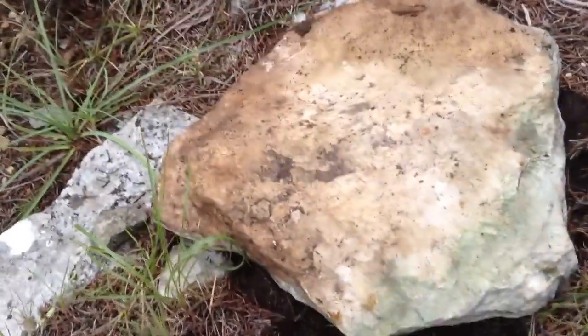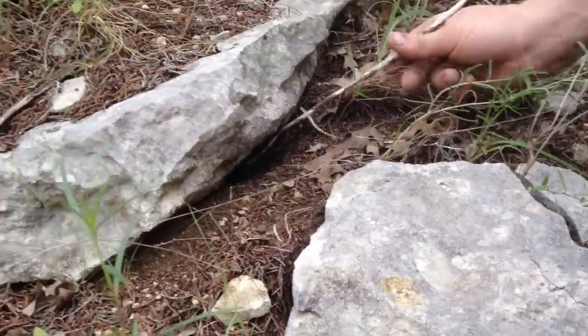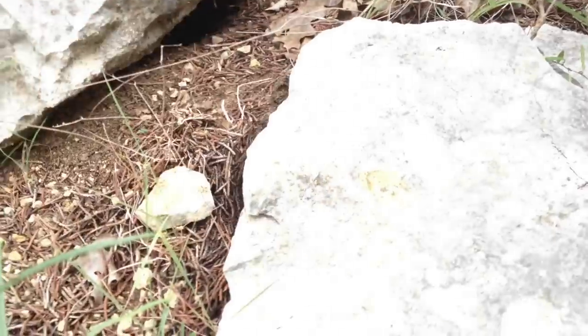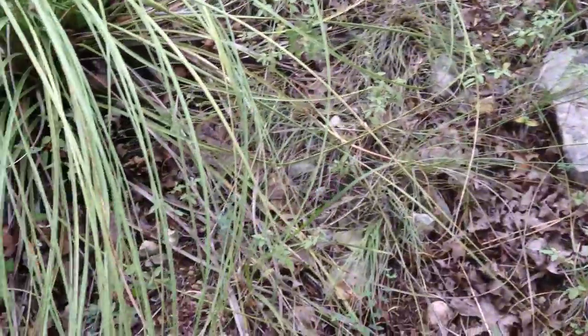On to the next segment of the tarantula hunting. Burrow under this rock — let's see what comes out, if anything. You want me to shine some light in there? The light isn't very bright when it's daylight out. This might not be inhabited anymore, but it's worth a shot. Shall we keep on trekking onward? Yes we should. Let's go get some more.